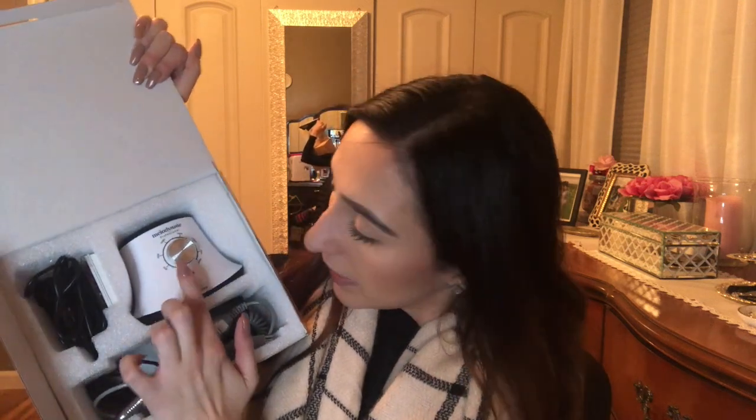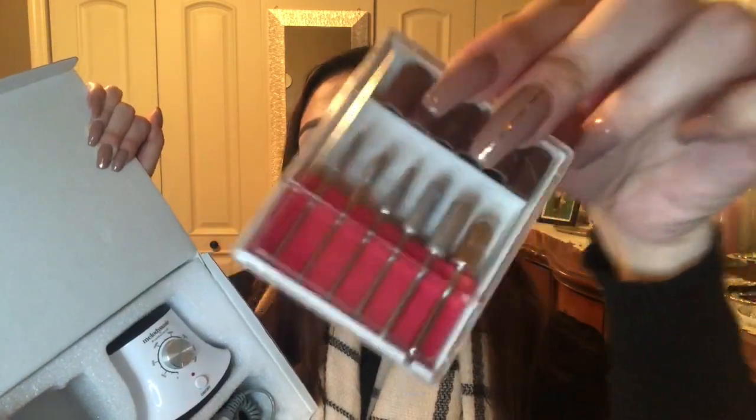Here's what the package looks like. Down here you have the e-file handpiece that you hold and drill your nails with. There's a foot pedal as well. This is the actual machine part — the motor is in there and it goes up to 30,000 RPMs, which is perfect for acrylic nails. It clearly shows the different RPM numbers on the dial. Here's the cord you plug into the wall, and it also comes with basic drill bits.